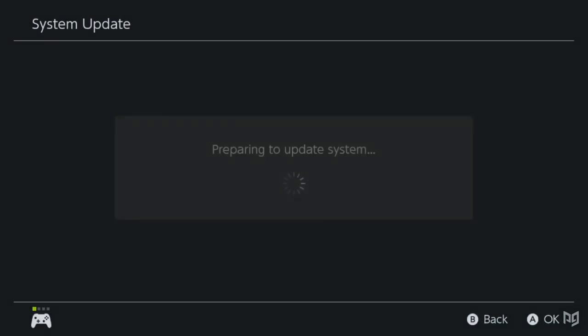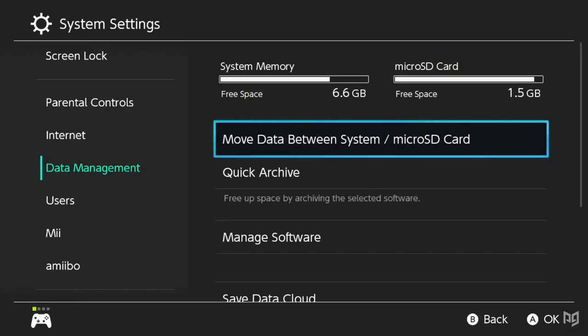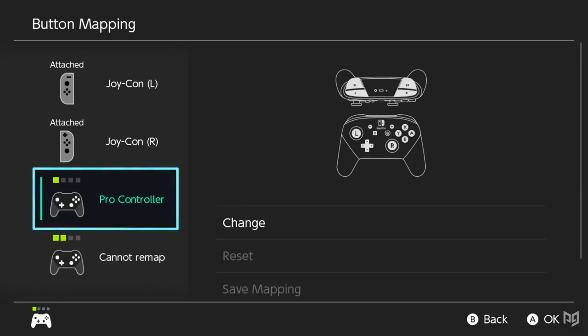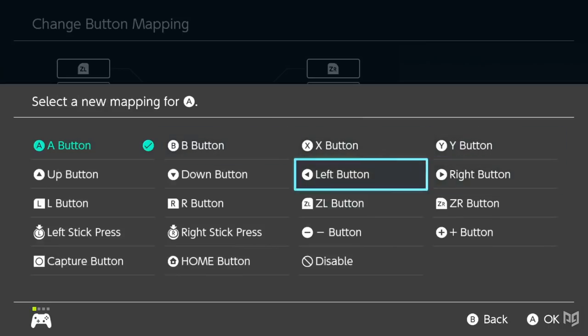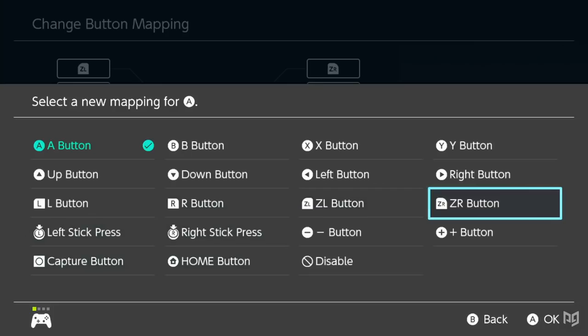This brings us to Switch version 10.0, the newest console update. Among the usual quality-of-life features such as transferring data between consoles and SD cards, Nintendo slipped in a new controller mapping setting. For most controllers, this feature allows you to map any button on the controller to any input possible, even allowing the sticks to be switched between their right and left functions. This offers even more customization than the control settings in Smash alone — but what potential does it have for competitive play?